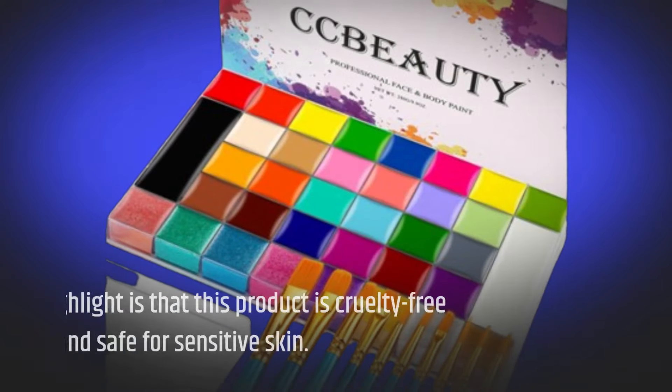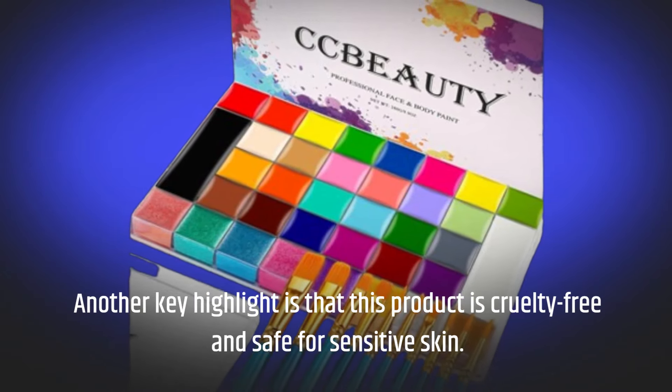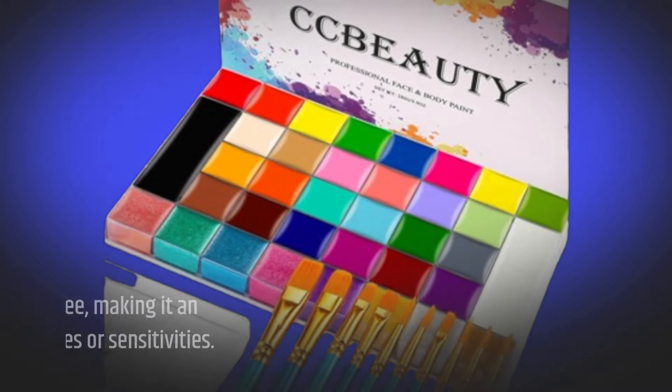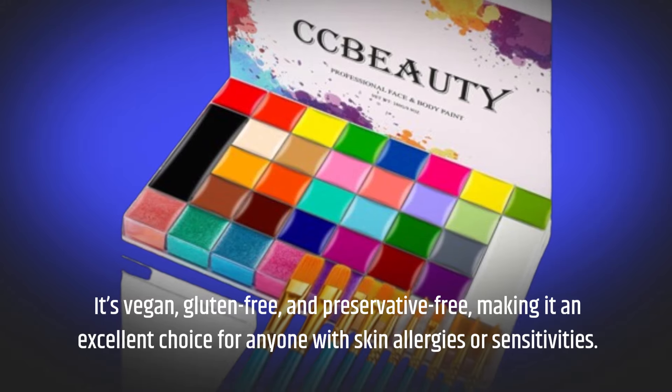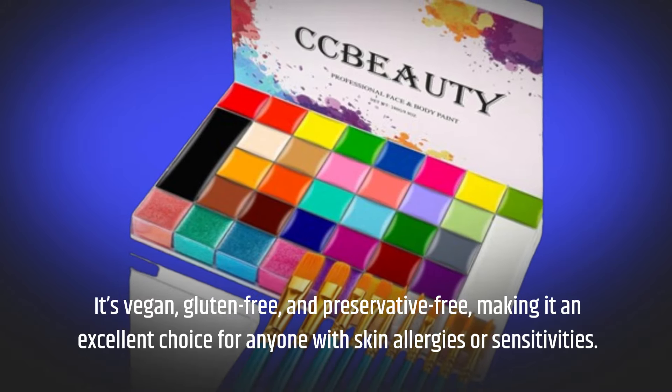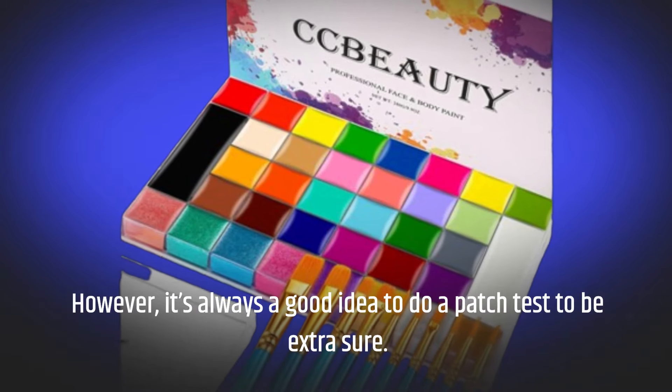Another key highlight is that this product is cruelty-free and safe for sensitive skin. It's vegan, gluten-free, and preservative-free, making it an excellent choice for anyone with skin allergies or sensitivities. However, it's always a good idea to do a patch test to be extra sure.